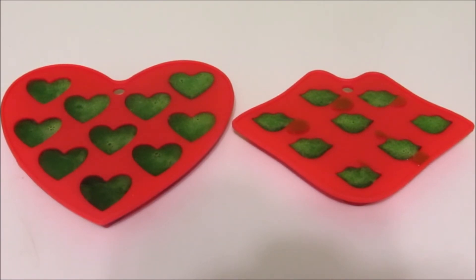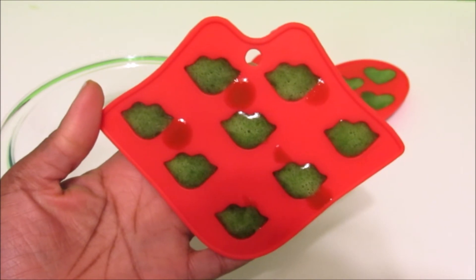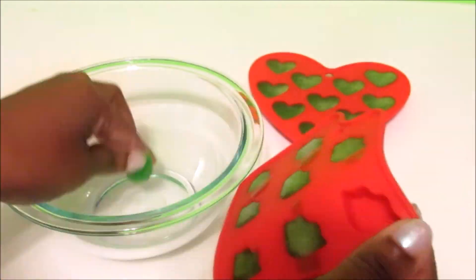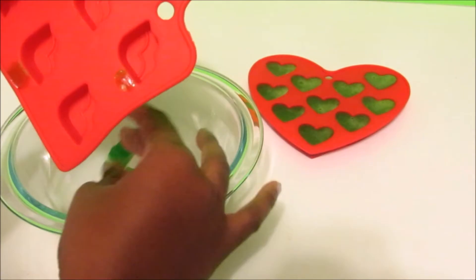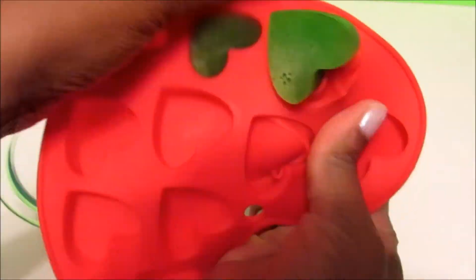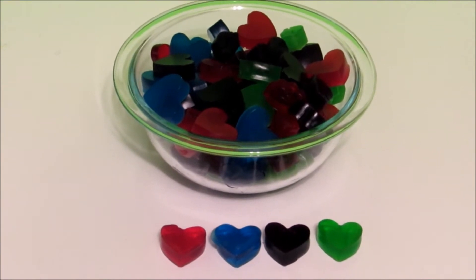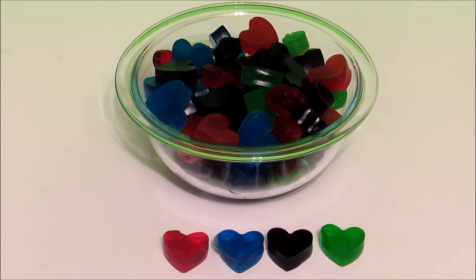Now just take your mixture and pour it into your molds. Pop them in the freezer for 10 minutes until they're set. It's been 10 minutes and our gummies are ready to be taken out of their molds.